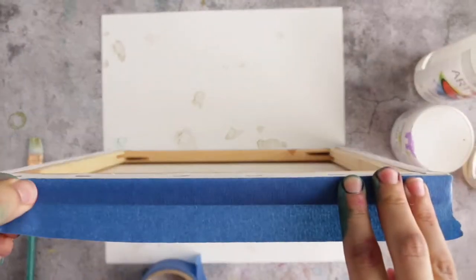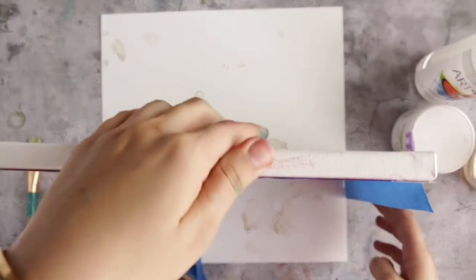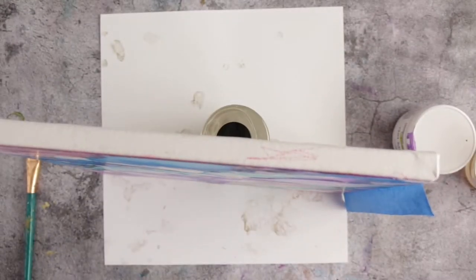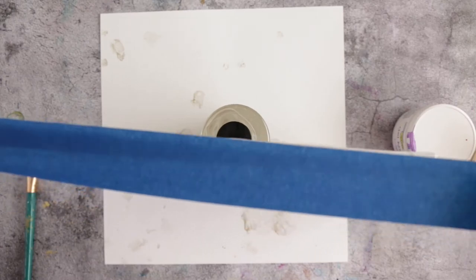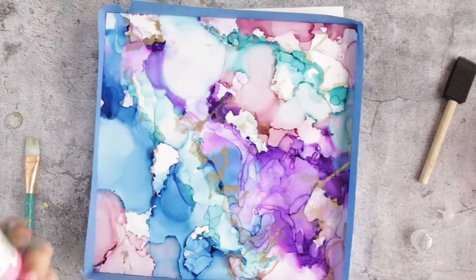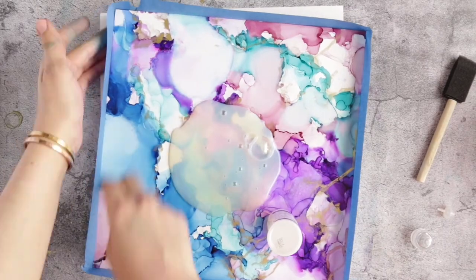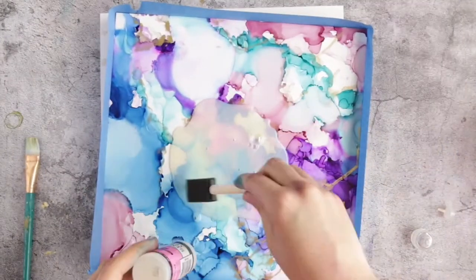Next I'm going to cover the edges of the canvas using blue tape — it's a low tack tape. I did that because in the end I'm going to paint the edges, so I don't want the resin to touch or fall into the edges. The first product I'm using is Glossy Accents, which is another alternative to resin that's really good and economical.